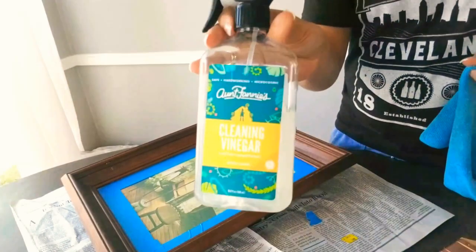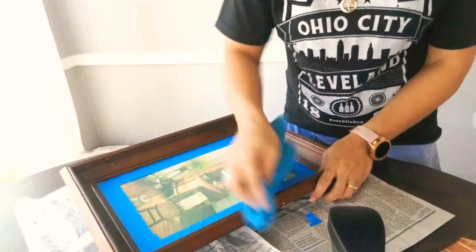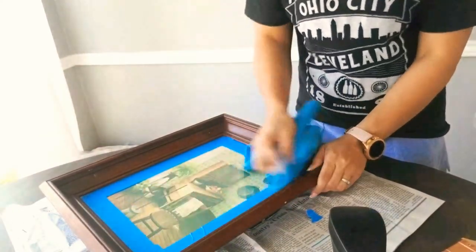As soon as I was done taping off the area, I used Aunt Fanny's Vinegar Spray and a rag to clean off the frame.